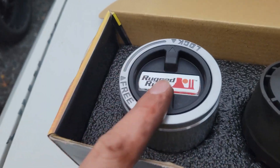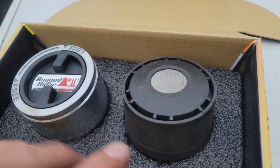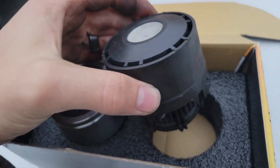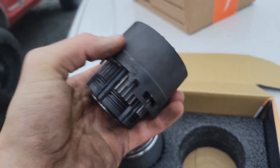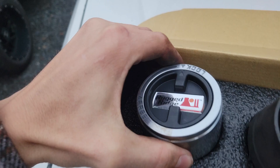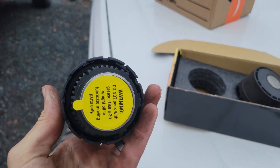Here is the new one right here — this is what it's going to look like, all nice and shiny. And then this is the old one, because I've already done the other side. As you can see it's kind of worn out and just not working correctly. This new one is super simple to put in, honestly — just plug and play.